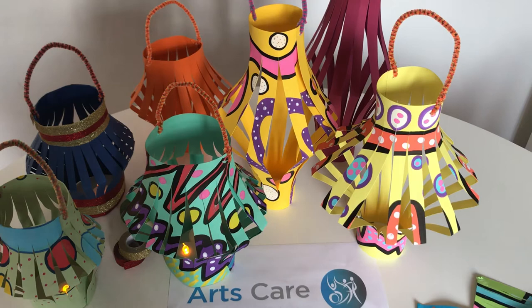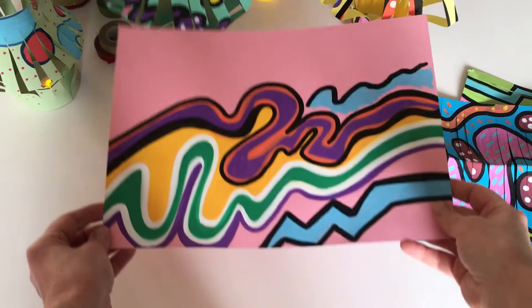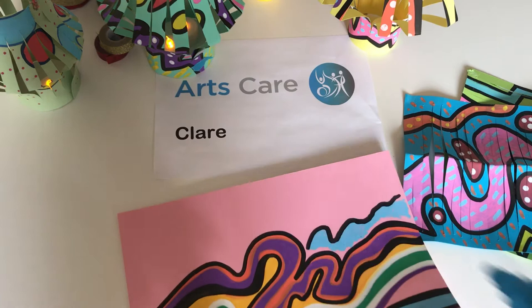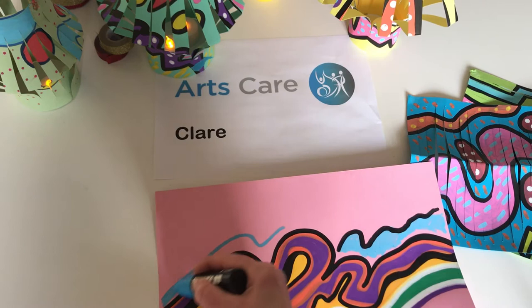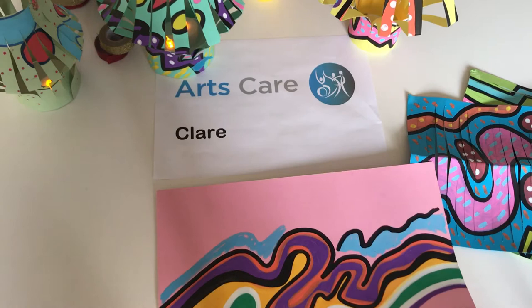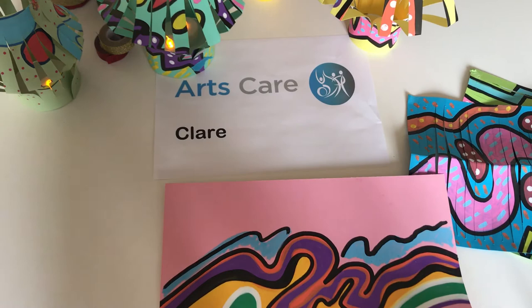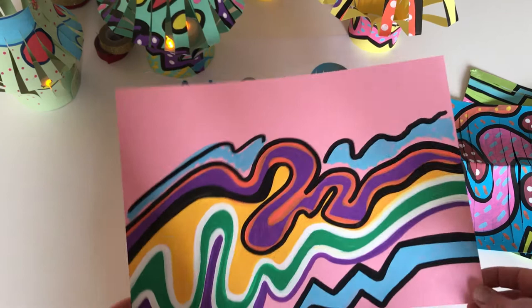This one here I started just to show you as an example — this was some pink card and what I did was I got my blue marker and just started to do my pattern and fill it in. Then after that I got a darker color. You could draw an image if you want, but it's quite nice to just work with some nice patterns and go with the flow, because it can be quite relaxing to draw some flowing patterns, highlight them, and get quite a nice effect.